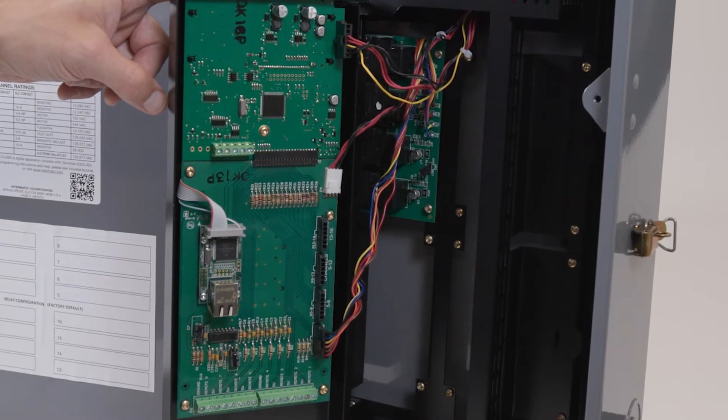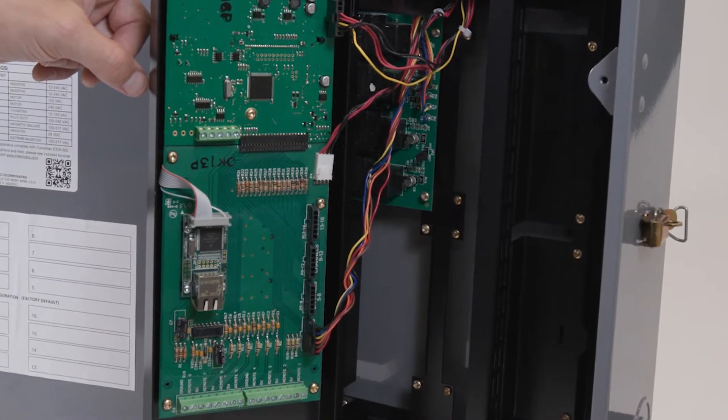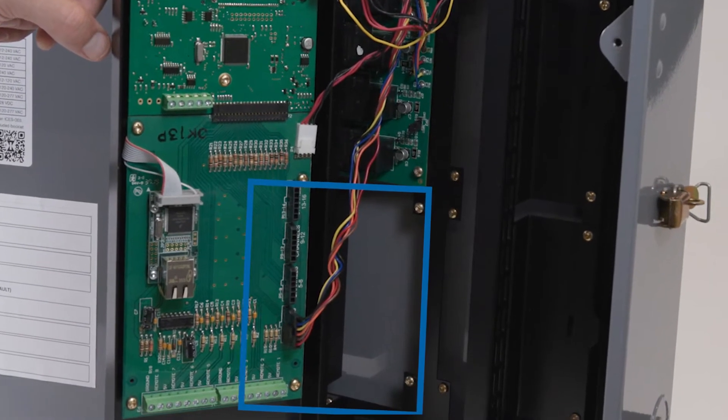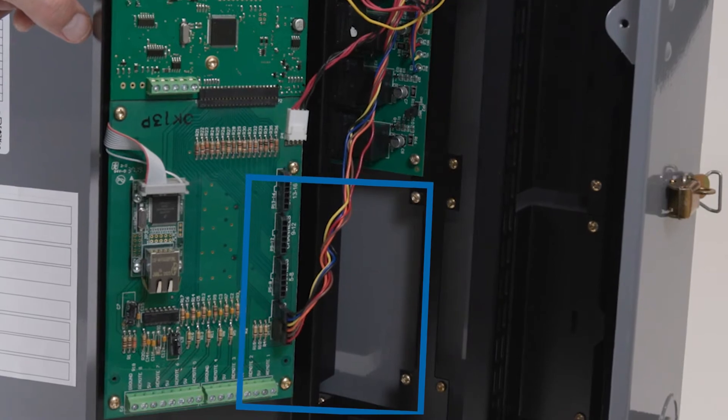There are also slots for additional relay boards below and to the side of the first board. We will install the new relay board in the slot below the one already installed.